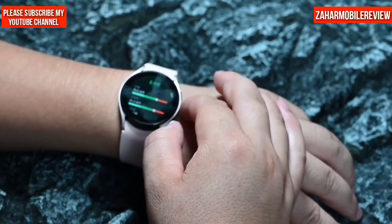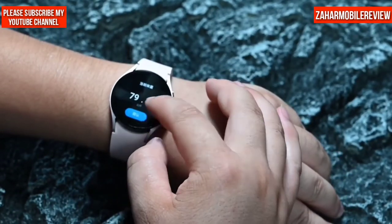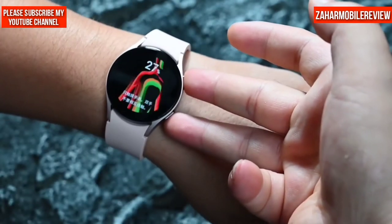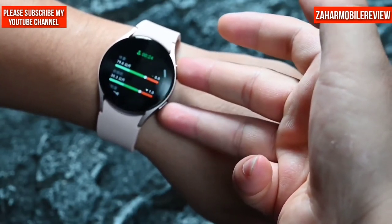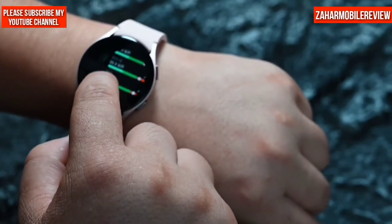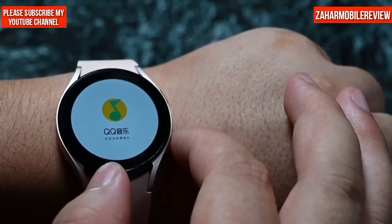More interestingly, through the watch you can measure body composition, body fat, body water, skeletal muscle, and other health information. This way you can gain a more refined understanding of your own physical condition, and better adjust your work, rest, eating habits, and exercise routines to guarantee the health of your body.